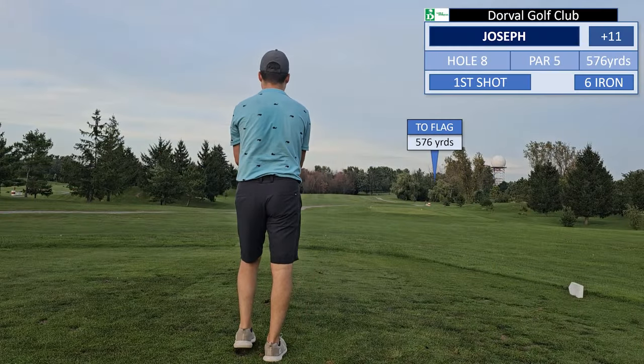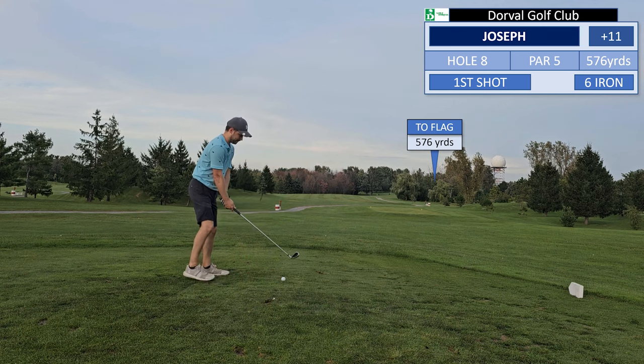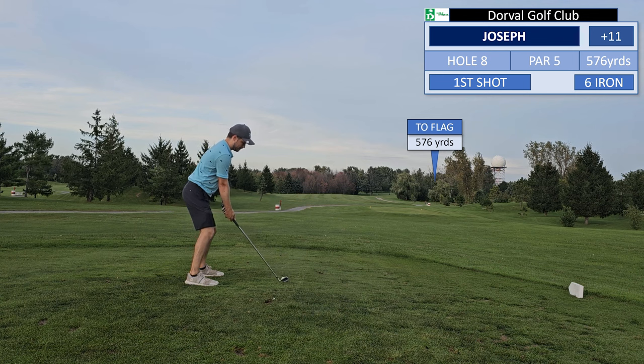And now for my least favorite hole — the really long uphill par 5. So how will not using a driver or a hybrid affect my score here?